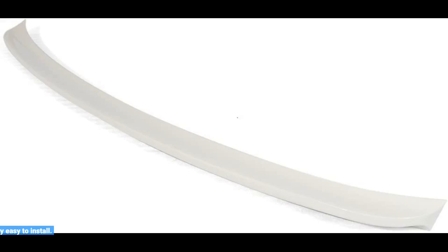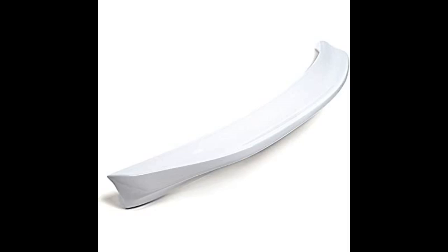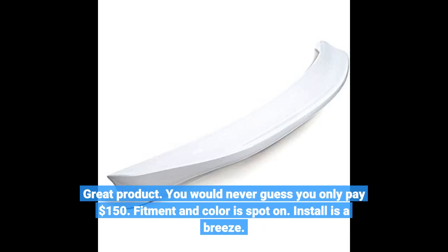Looks sick on my WRX. Very easy to install. Great product — you would never guess you only paid $150. Fitment and color is spot on. Install is a breeze.